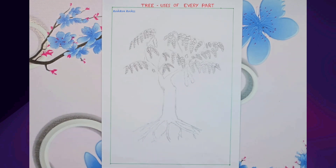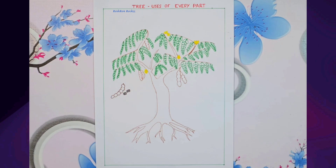Now it's time to colour. Let's bring our tamarind tree to life.